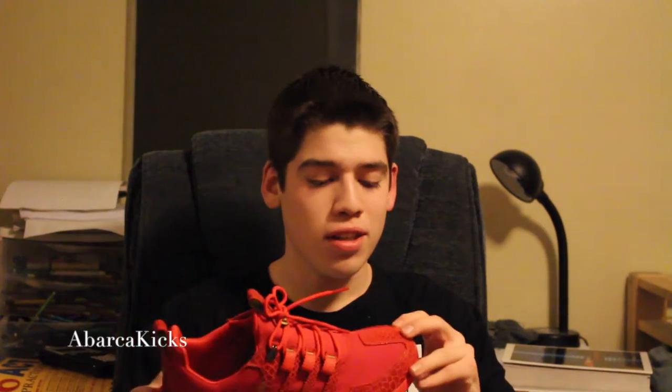They ended up having a size 12, which is a half size big for me, but they fit really well even so. I'd recommend going a half size up since they do run a little small. This is my first S Loop or runner from Adidas basically, and I think these are pretty sick.